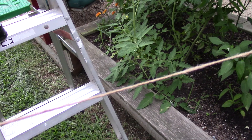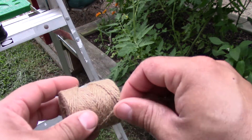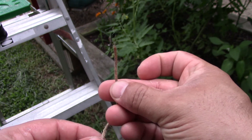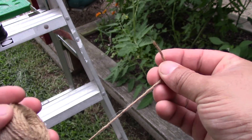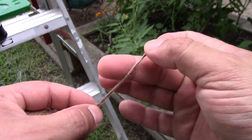The first thing you need is a bit of natural fiber string. In this case it is jute — works very well. You don't want to use nylon or polyester because they are too slippery. A natural fiber like this is a bit more grippy on the stalk of the tomato.